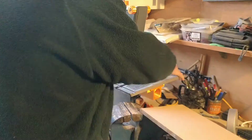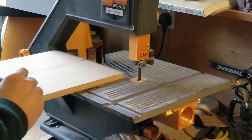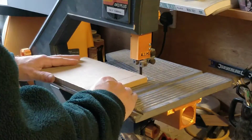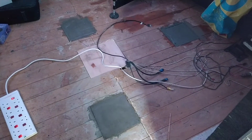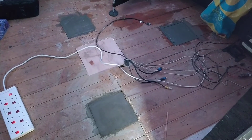And using some scrap MDF I cut out shuttering on the bandsaw. So I've repaired the floor and put the three concrete pads in. I now need to leave them for probably a week to dry.